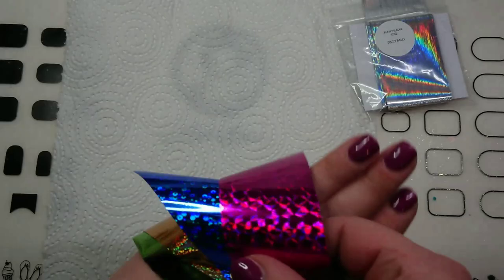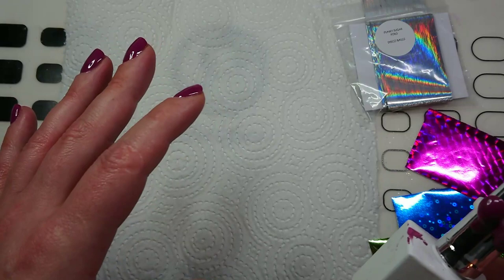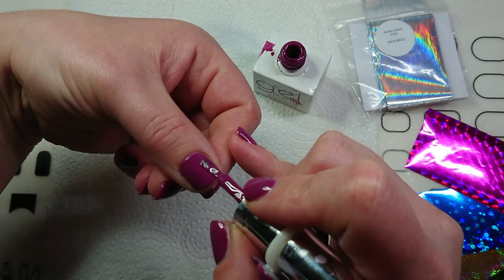Hey guys, it's me Courtney and today I want to show you how I apply different foils onto my gel polish. I'm going to use the same color that I painted my nails earlier, but you would obviously just not top coat and start the foiling process at the point where you finish curing your last color coat.